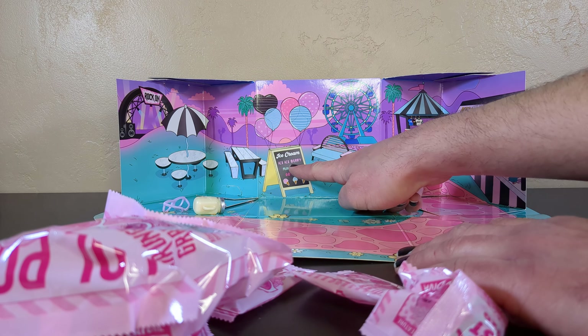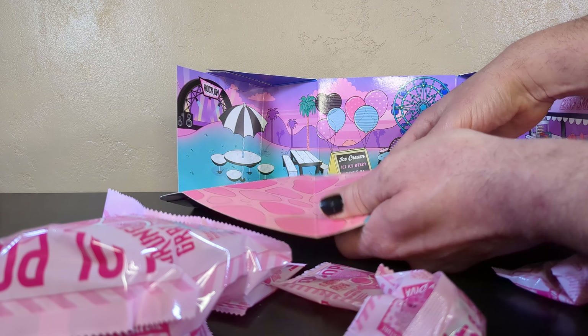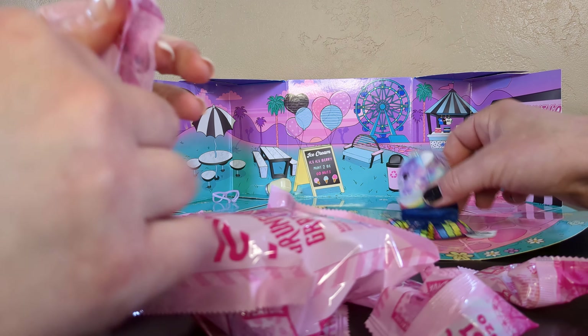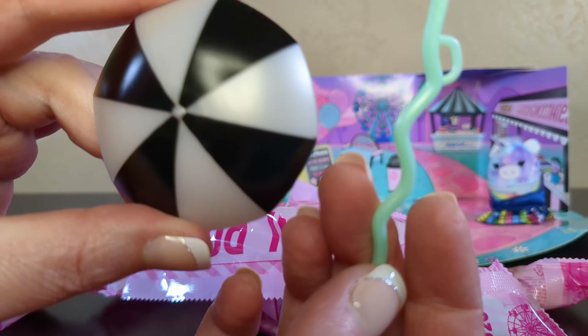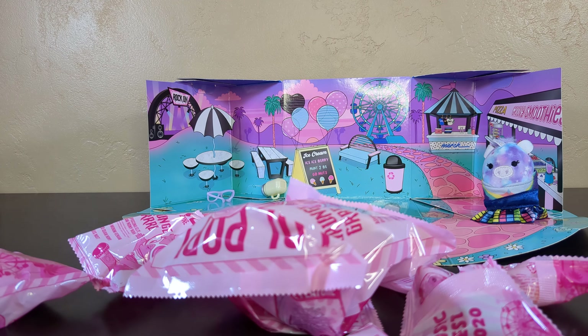The ice cream flavor is ice ice berry. You have to bend it in the opposite direction a little bit. Look at me, I'm strolling in the park. That's nice. Ice ice berry! I got an umbrella - black and white, a nice pearlized black and white. That's fun. Make sure you put the handle the right way so your doll can hold it.